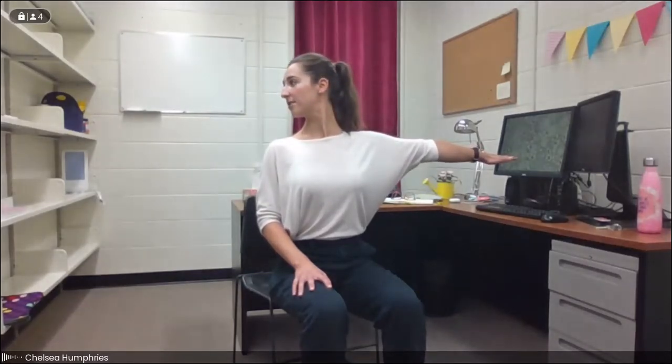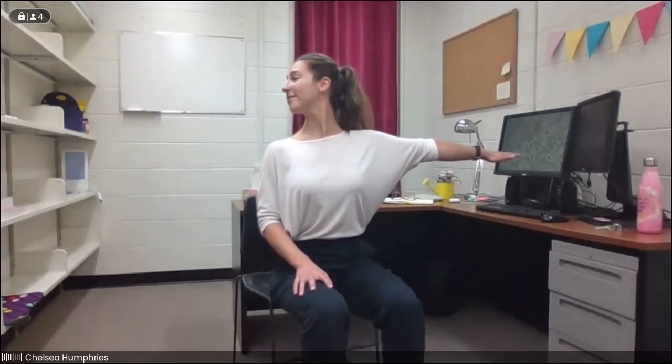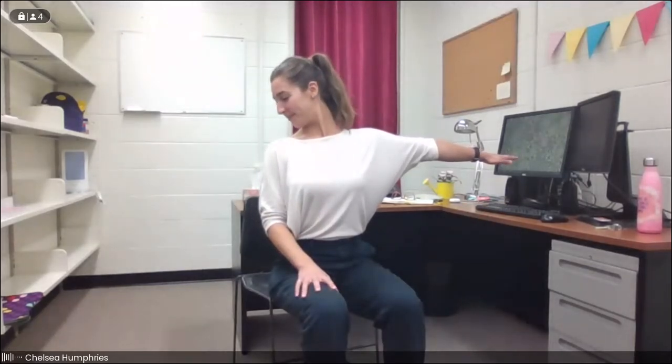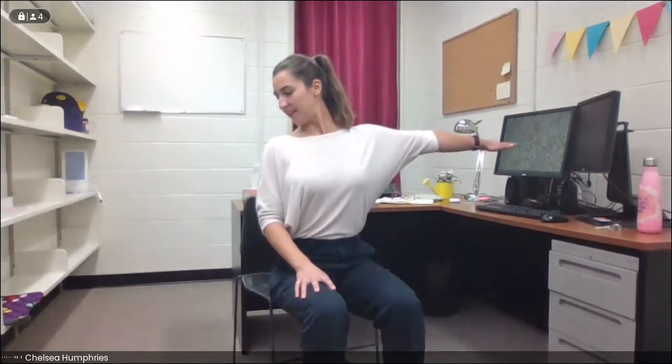We'll take one more inhale and exhale with pursed lips. Inhale, we take the head up, and as we exhale, we take a gaze towards the right — moving the head in a bit of a different direction, twisting the neck. Often when we're spending time on our computers, we're never really looking over our shoulder, not moving in this kind of way, so it can be really nice to do. Then gently drop the chin towards the right shoulder — this might be just a tiny amount, and that's totally fine. Take a nice deep breath in and exhale. We'll release.